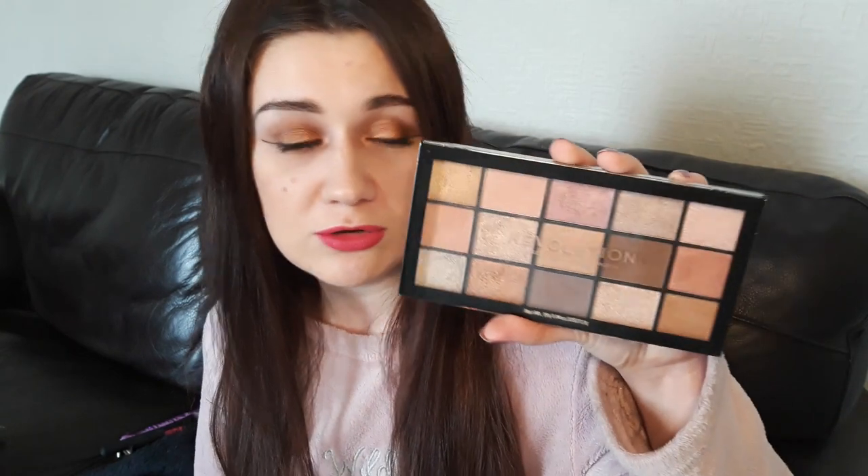Hello, welcome to my channel. My name is Amber. Today I've got a review of one of the new Revolution Reloaded palettes for you.